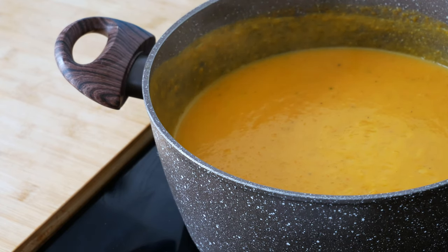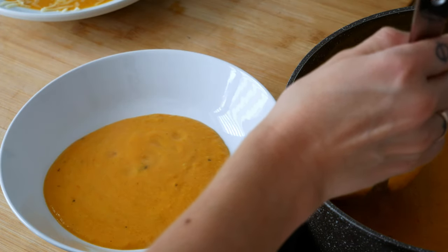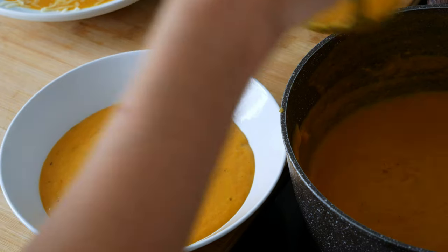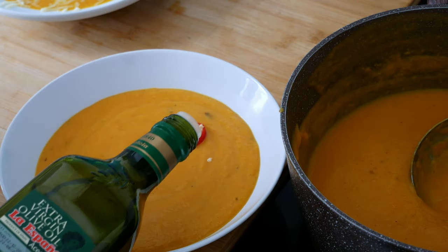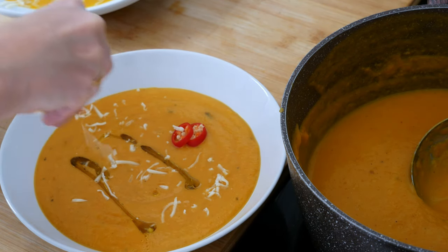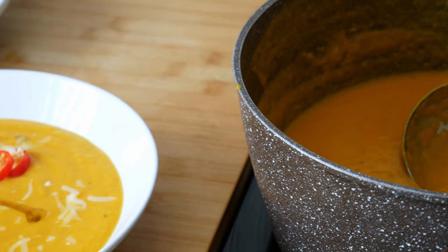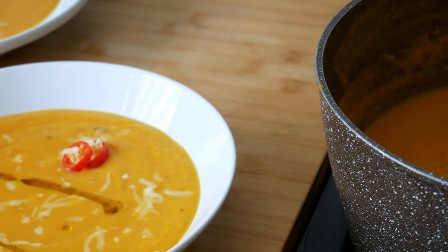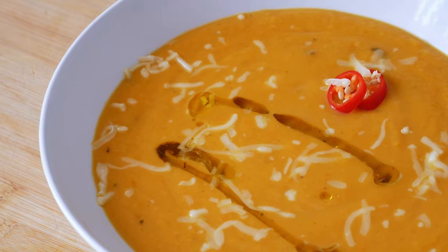And the roasted pumpkin soup is done. I like to add some chili peppers to my soup before eating it for spiciness, a splash of olive oil, and a bit of grated mozzarella cheese. For me, this is the best pumpkin soup ever. Let me know your thoughts in the comments, and I'll see you in the next one.